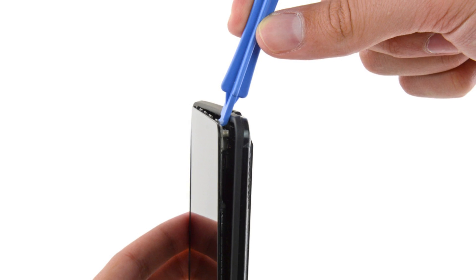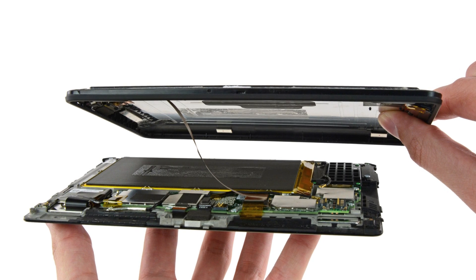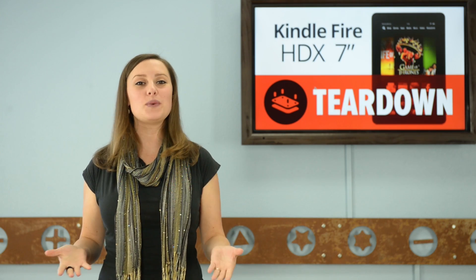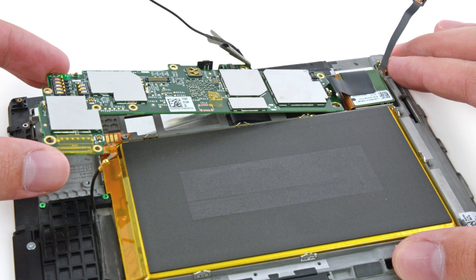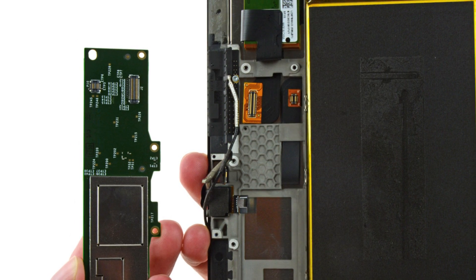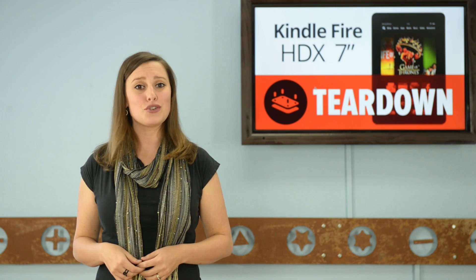With the screws out, we set to work on getting the back case off. It took a surprising amount of muscle to separate the back case from the tablet. Now that the Kindle is finally open, we set to work on the motherboard. Once we free the motherboard, we find that the LCD and digitizer cable are trapped underneath the midframe, which means when you're reinstalling your motherboard, you'll be trying to reconnect the LCD and digitizer underneath the board, which is a huge pain.